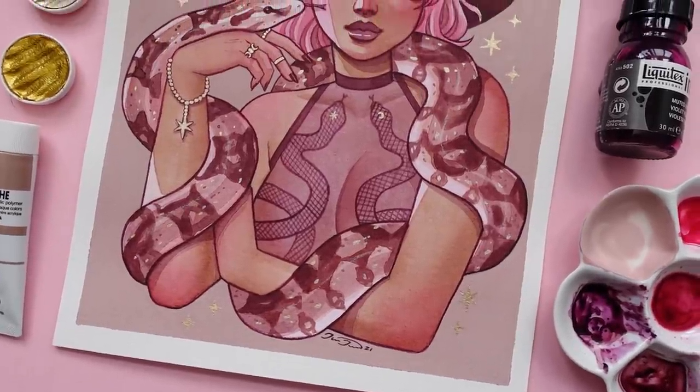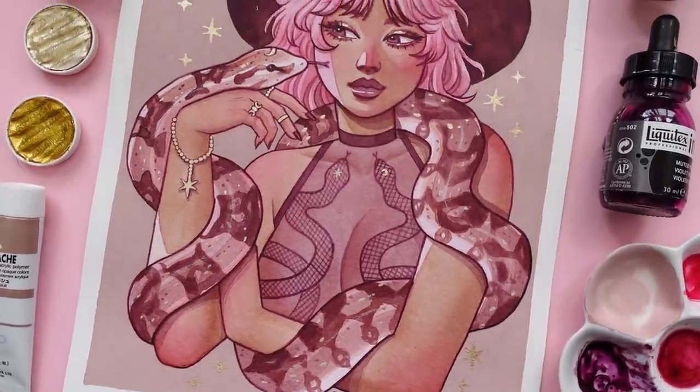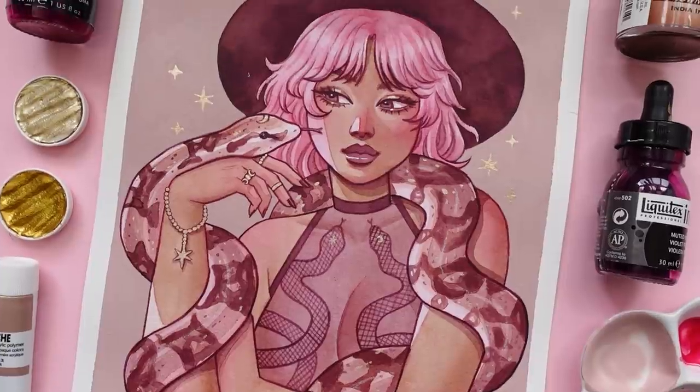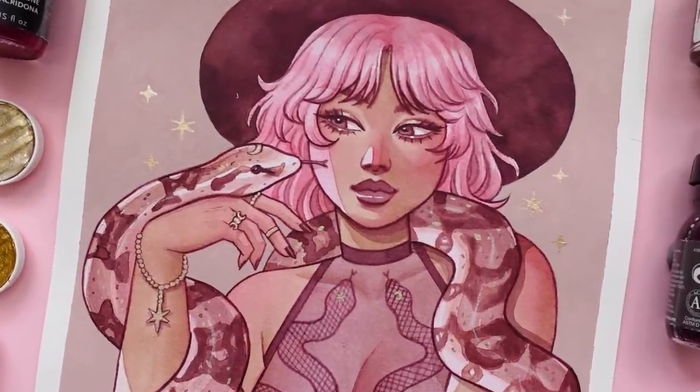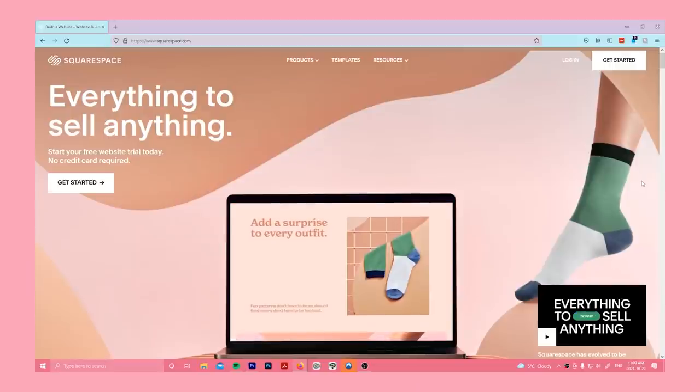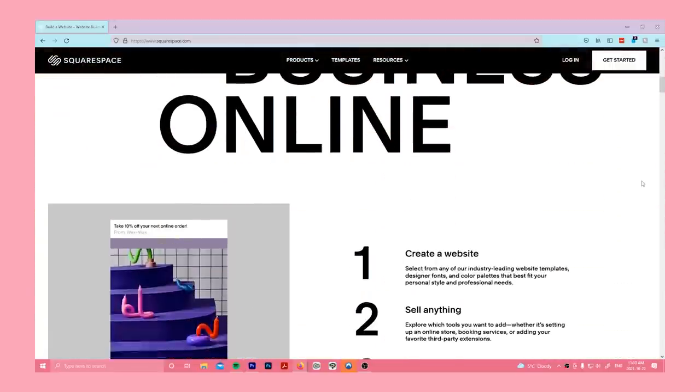Hello friends! In today's video, I will be taking you through the process of this acrylic ink painting and sharing my thoughts on how ink varies from using watercolors. But before we dive into the video, I just wanted to give a quick shout out to today's sponsor, Squarespace.